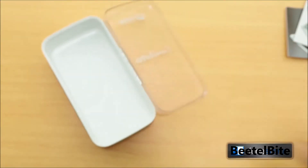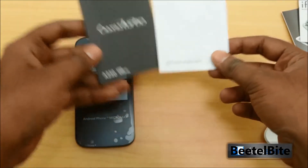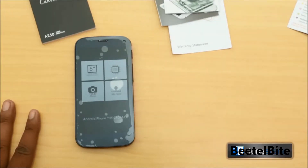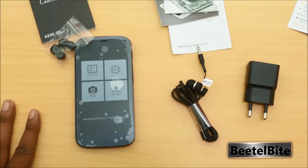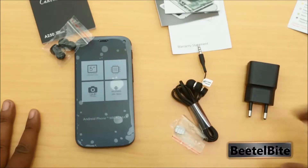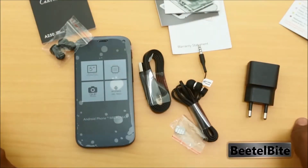To summarize the box contents: the phone, a bunch of booklets including warranty statement, user manuals, and features booklets, in-ear earphones, the travel charger, extra earbuds, the Micromax-branded SIM ejector tool, and the flat cable USB wire.